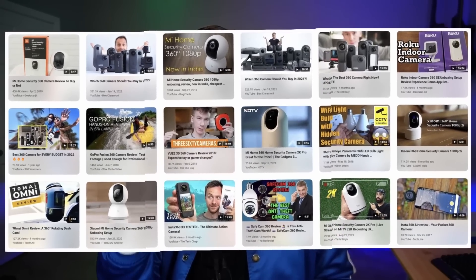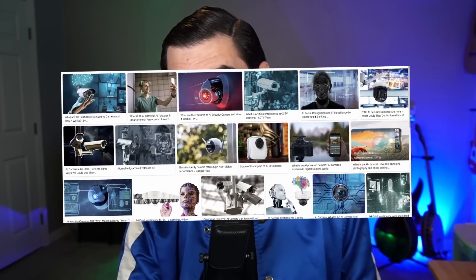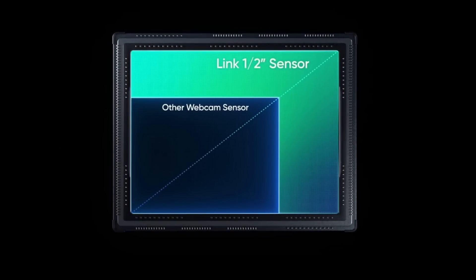There are a ton of videos on YouTube doing reviews of this camera — probably a hundred of them — and I'm not going to do that. Pretty much every review will tell you it's a really good camera and probably the best webcam on the market right now. What I want to talk about is the AI features. I'm an AI channel, not a camera review channel, so let's take a peek at all the cool AI stuff this thing can do.